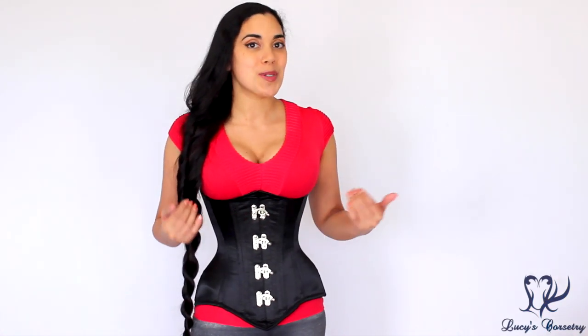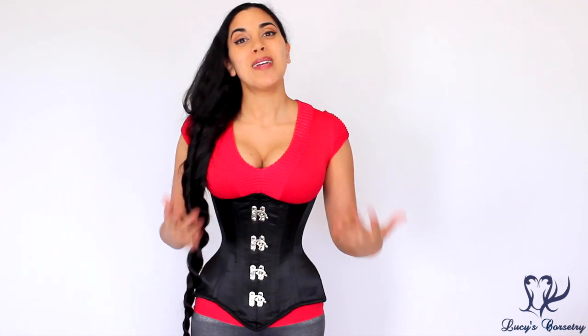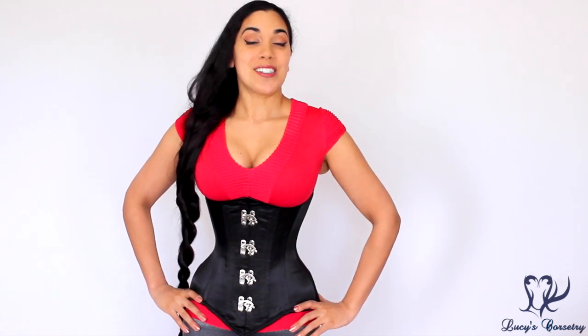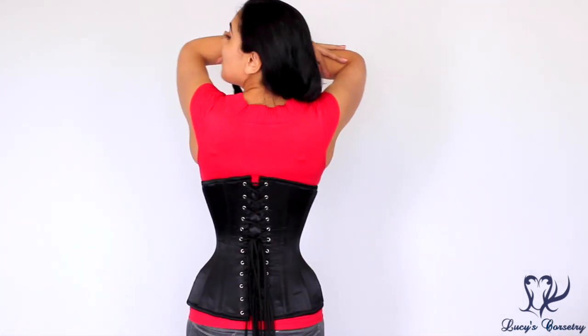Hi everybody, today I'm going to be reviewing the black satin longline extreme waist clasp corset made by Dracula Clothing. Dracula Clothing is an off-the-rack corset company as well as a ready-to-wear clothing company, and they're based out of Prague, Czech Republic. This corset was funded by my patrons on Patreon, so thank you all so much for making these reviews possible. Without further ado, here's the front, the side, the back, and the other side.